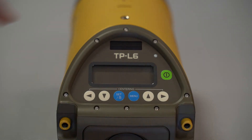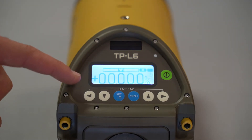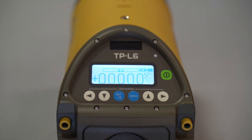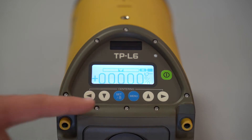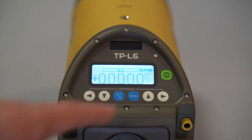To turn on your laser you're going to hit the green button. It's going to boot up and display the current grade — whether it's positive or minus — where the beam is relative to left, right, or center, and the battery display. You're going to have your standby button, both your left and right arrow keys, your up and down arrow keys, your set/lock button, and your menu button.